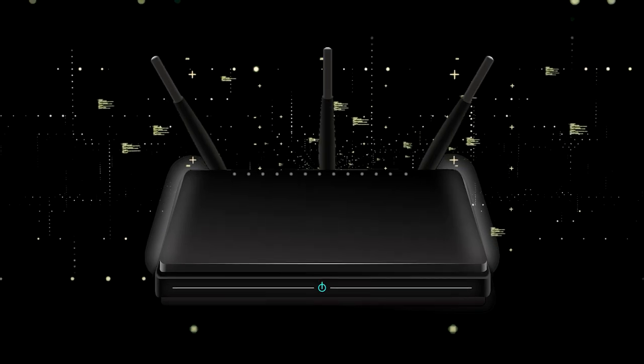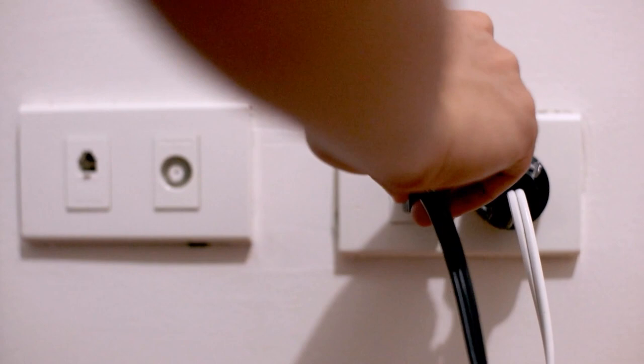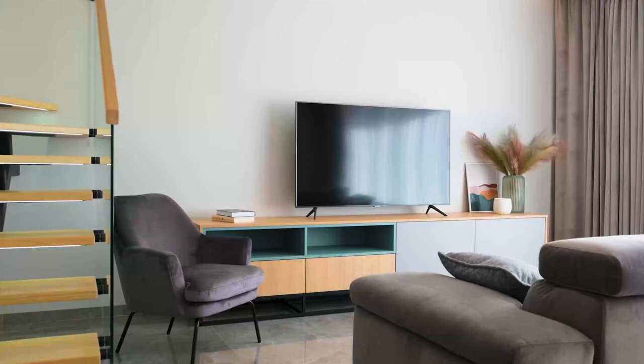If that doesn't work, then find your router that is giving you Wi-Fi and unplug the power to that for 60 seconds, then plug it back in. If it fixes it, great.